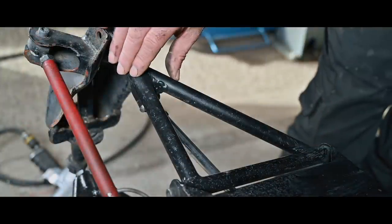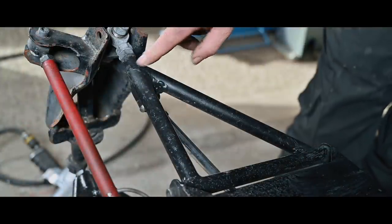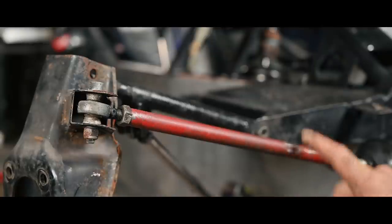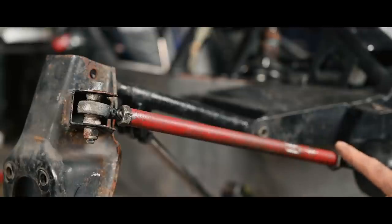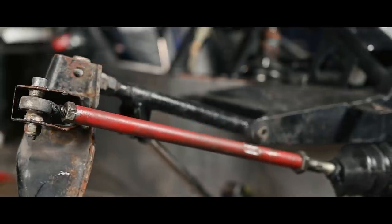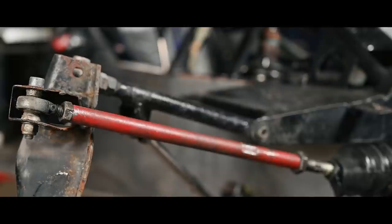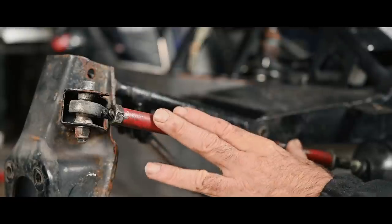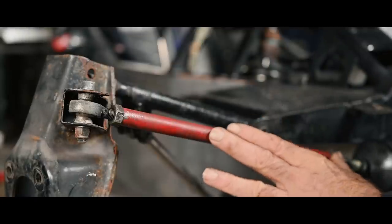The wishbone is often called an A-frame because it has the form of a letter A. This rod here connects the upright to the rack and pinion of the steering and moves the upright left or right depending on the curve we take. It's important that all these ball joints are in good condition with no cracks or metal fatigue, so we'll take it all apart and inspect it completely.